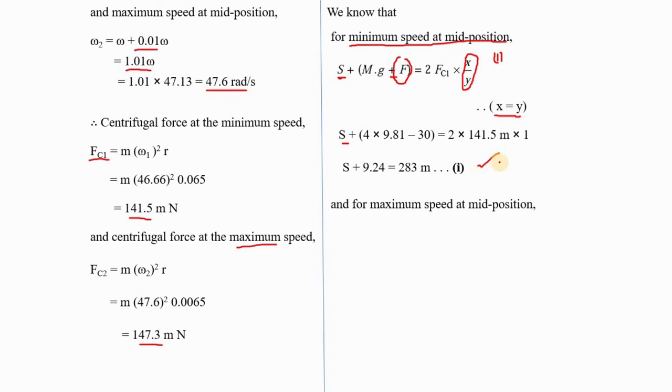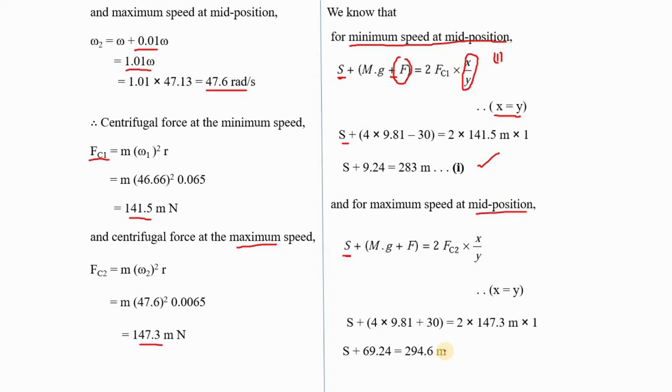For minimum speed at mid position: S + Mg − F = 2·Fc1·(X/Y). Since X equals Y, X/Y equals 1. Fc1 = 141.5·m N, and Fc2 = 147.3·m N for maximum speed. Setting up both equations with S and m as unknowns, and solving equations 1 and 2 simultaneously, we get m equals 5.2 kg.